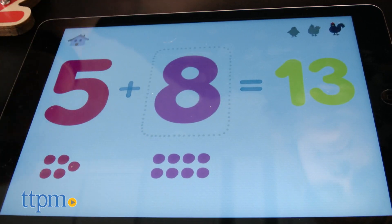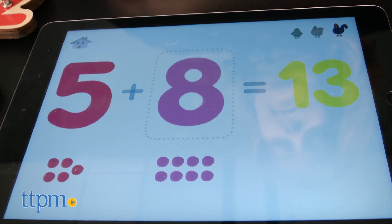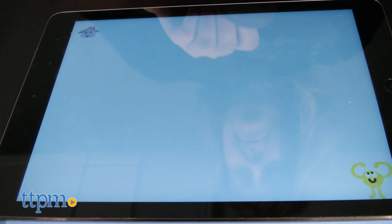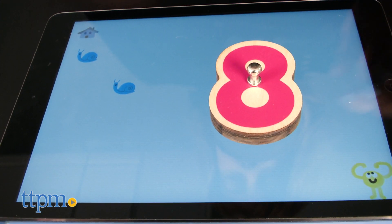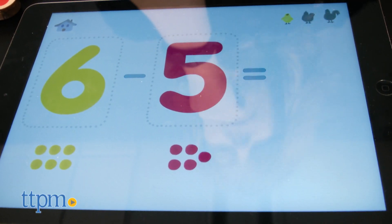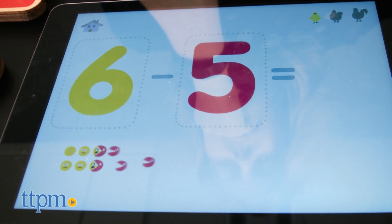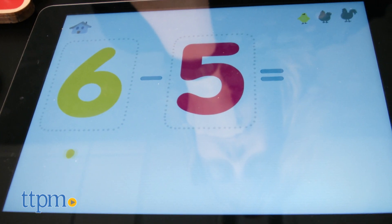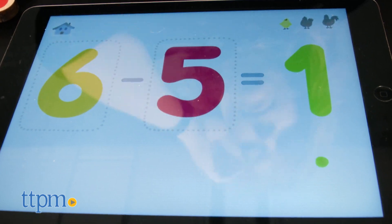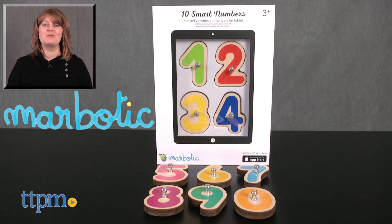The apps are very engaging with cute characters, sounds, music, and British voices. But they weren't always very intuitive and sometimes we had trouble getting the apps — mainly the Ten Fingers app — to read our numbers. But that's nothing that a little parental involvement can't solve, and we don't think it will deter young kids from wanting to play with the apps because most of the play is just about exploration and placing the numbers on the screen to see what happens. For where to buy and current prices, visit TTPM and subscribe to our YouTube channel for more reviews every day.